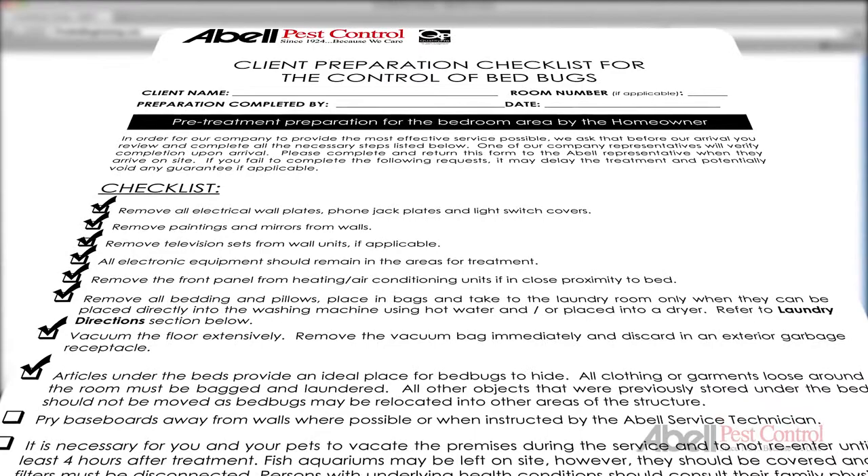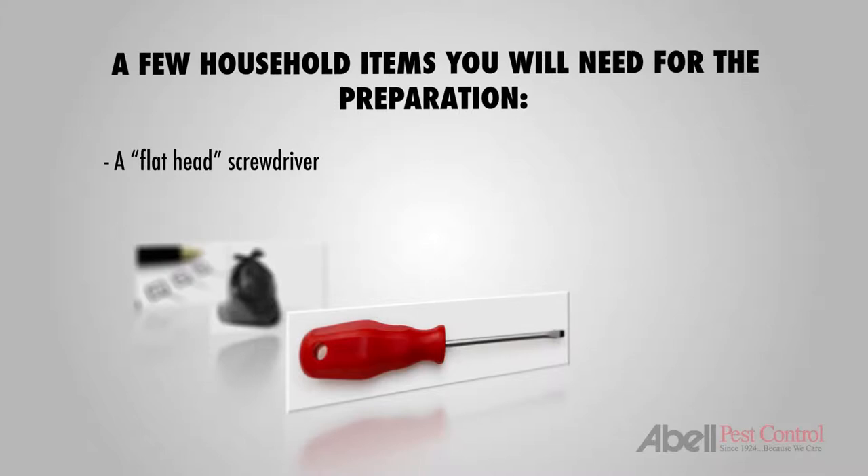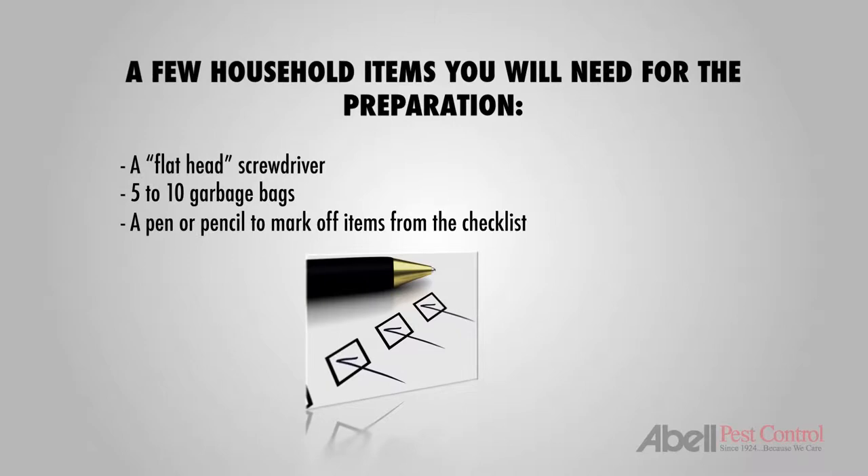Let's begin with some household items you'll need for the preparation: a flathead screwdriver, 5-10 garbage bags, and a pen or pencil to mark off items from the checklist.